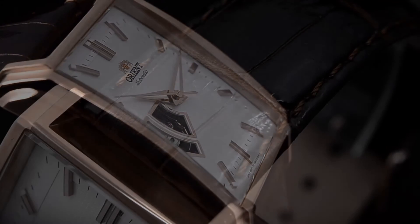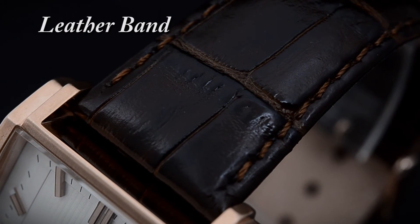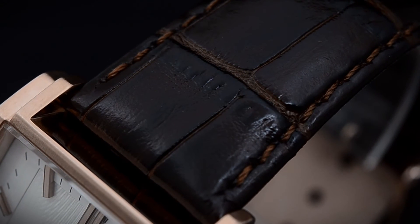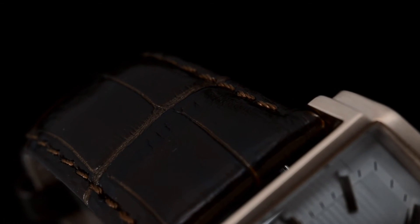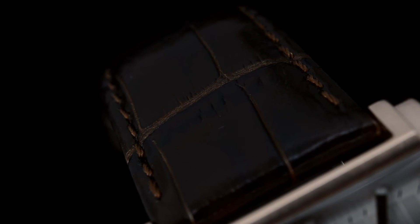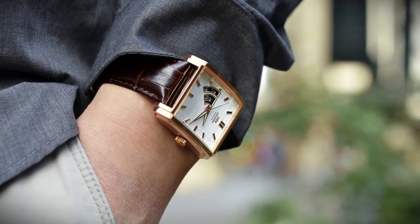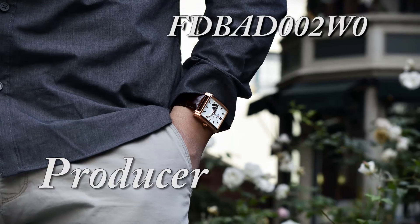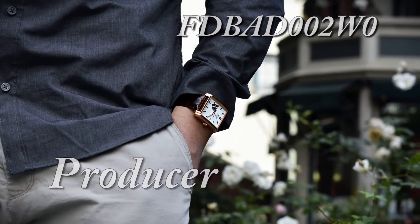Looking at the band, it's made of genuine leather and is brown. What I particularly like is the brown stitching they added on the side — it really just adds a little more design to the watch. A buckle is used to secure the Producer around your wrist, and what I like about this buckle is that it comes with a rose gold tone and has the Orient logo on it. Alright folks, this is Mark with OrientWatchUSA.com with the Orient Producer. Hope to see you wearing one soon.